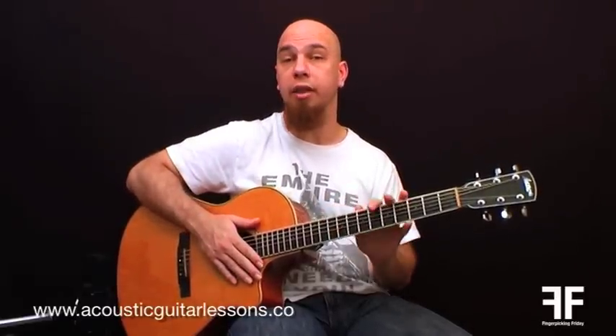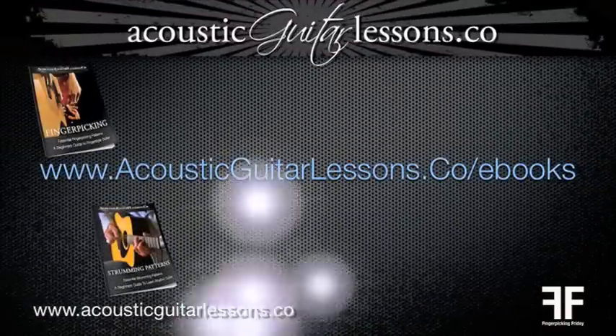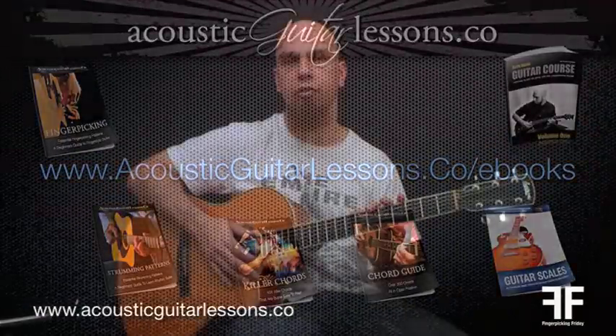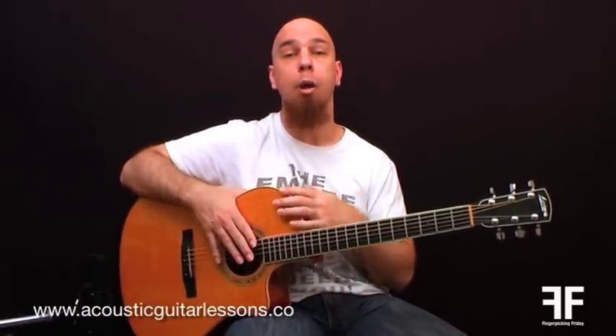All these inversions, fingerpicking patterns, fingerpicking techniques, and examples — I cover that in my ebooks which you can check out at acousticguitarlessons.co/ebooks. Just go to that page and check out what's on offer. As always, if you've enjoyed this video please hit the like button, share it with your friends, and let me know in the comments. I'll also address questions in the Q&A Wednesday video series. That's it for now — have a good one, enjoy the fingerpicking, and I'll see you in the next video.